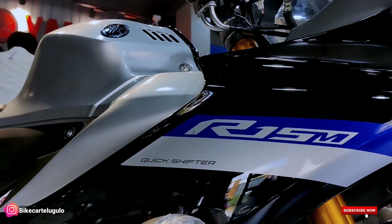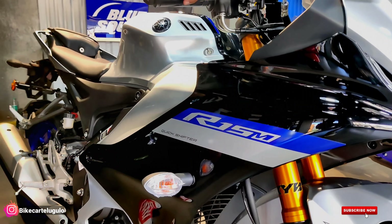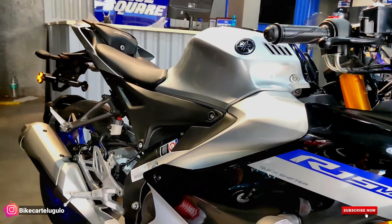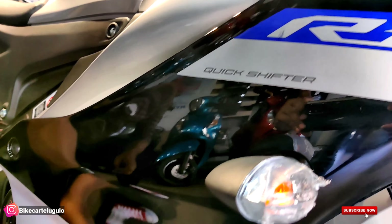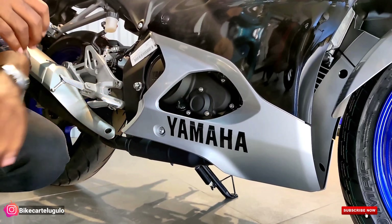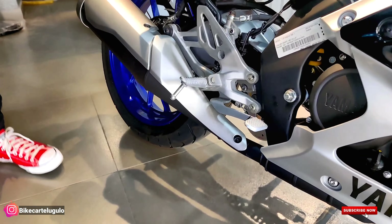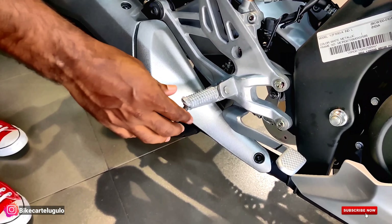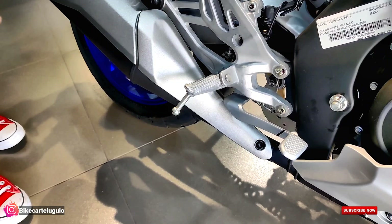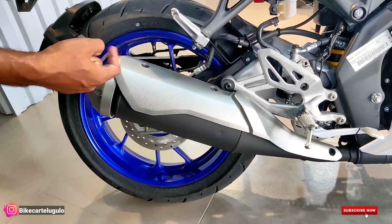We have R15 M badging with a silver and blue color combination. In this variant only, we are offering the quickshifter. We also have Yamaha branding on the fairing panel. The panel design has been changed and the appearance is completely blacked out. The footpeg quality is seriously next level, and the Yamaha branding remains consistent throughout.